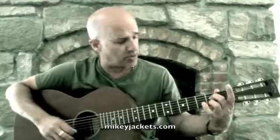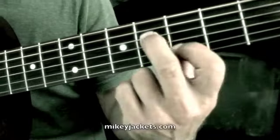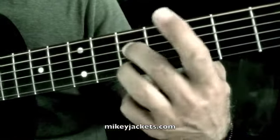The left-hand pattern is pretty simple — we just start with an A7 pattern. We're going to slide up to here, and then here, here, here, and here.